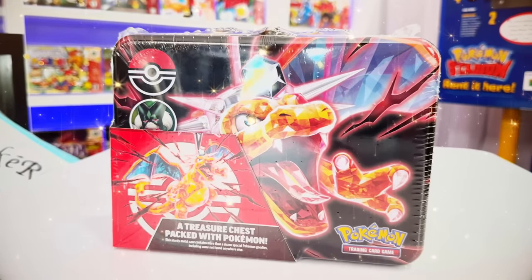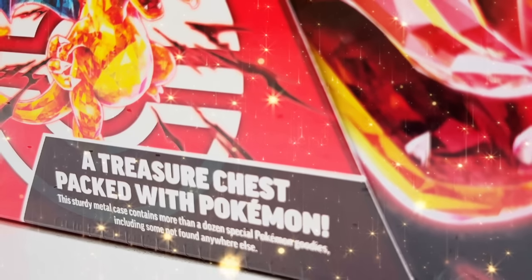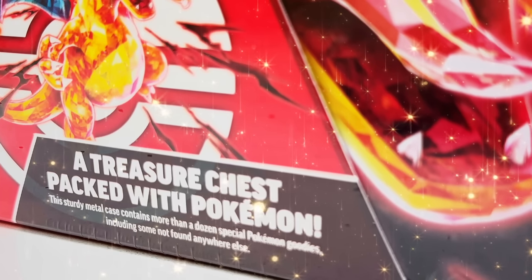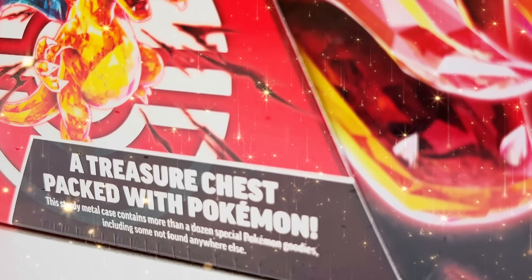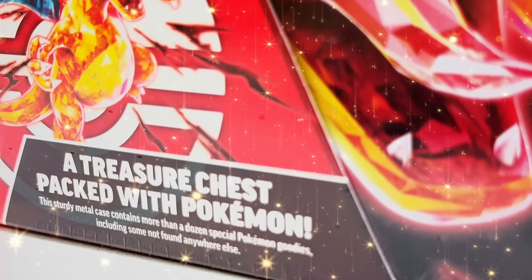This is Pokemon's newest product, and it's a Charizard Treasure Chest. There's a message down below from Pokemon: 'A treasure chest packed with Pokemon. This sturdy metal case contains more than a dozen special Pokemon goodies, including some not found anywhere else.' Apparently there's over a dozen special goodies inside, and some that you can only get exclusively in this brand new product.